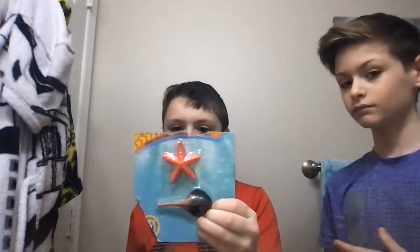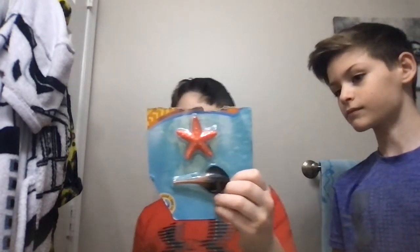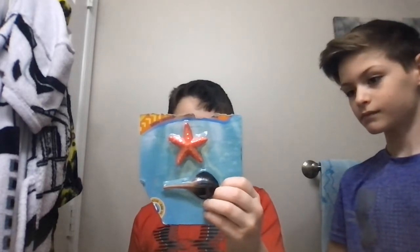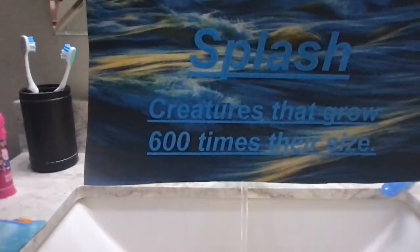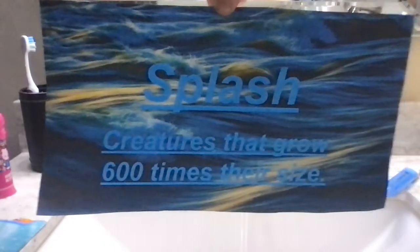Your creature will grow up to 600 percent of its original size. When removed from the water, your creature will shrink back into its original size and can be used again and again. Splash — each sold separately, batteries not included.